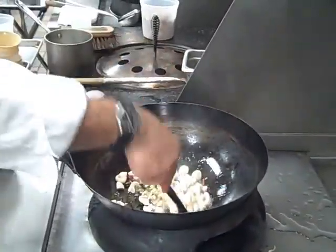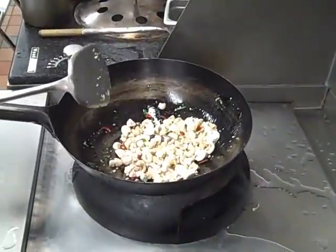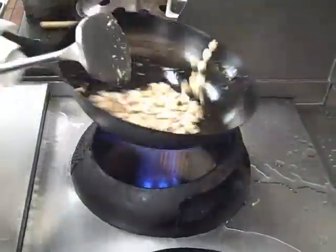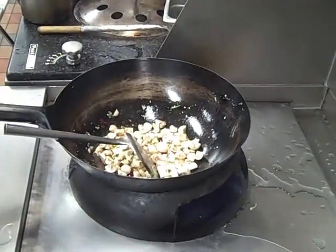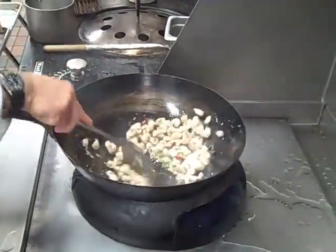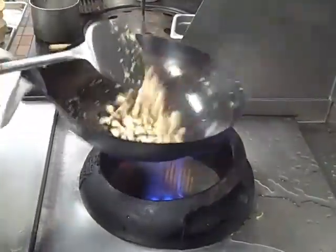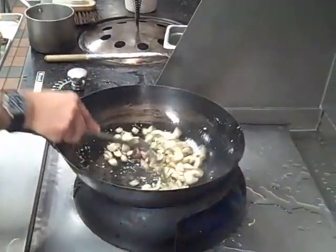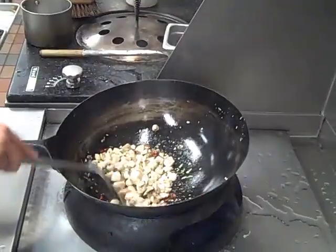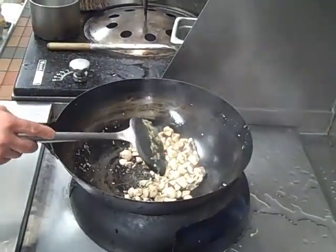Now mushrooms typically drink up a lot of oil, so if it starts to look too dry, I will add a little bit more oil. I'm turning the flame up pretty high now because the mushrooms are cool and I need to compensate for that. When you start to see the mushrooms glisten and you can see a little bit of moisture coming out, you can add the next vegetable.